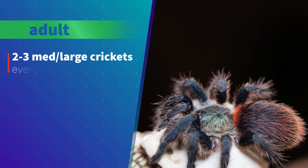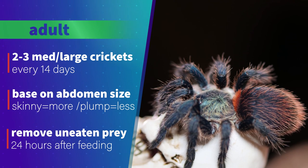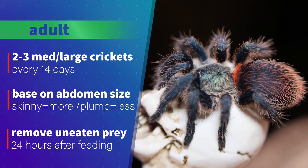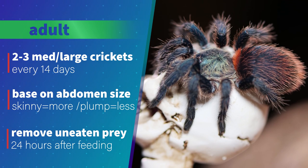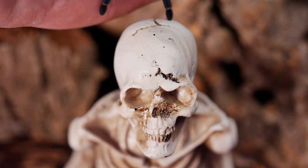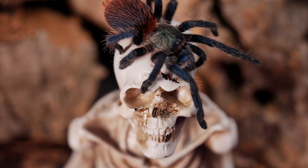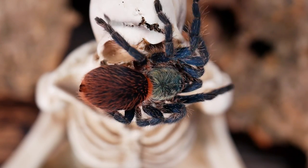For my adults, I feed them two to three medium crickets every other week based on their abdomen size. I feed more often when they look thin and cut back as they become more plump. Personally, my Brazilian blue dwarf seems to enjoy crickets, roaches, and mealworms with no discernible preference, though I have had issues with the roaches or worms burrowing into the substrate and hiding before the tarantula has a chance to find them. I usually opt to feed them crickets because I know they won't burrow and will eventually crawl up a branch within striking distance of the tarantula.